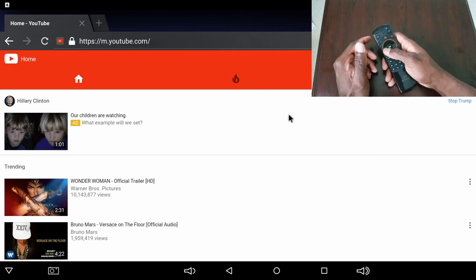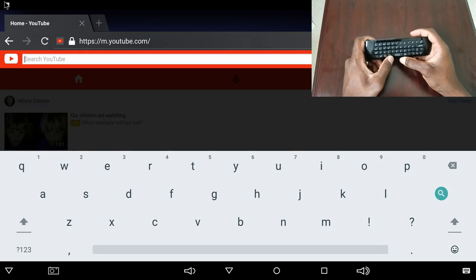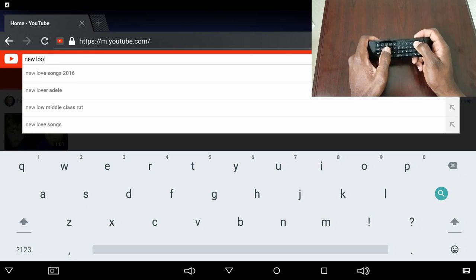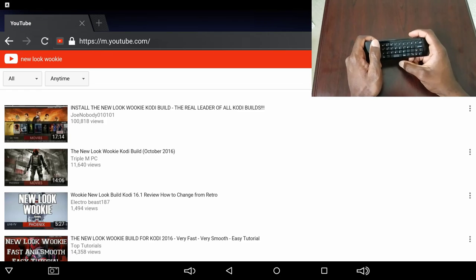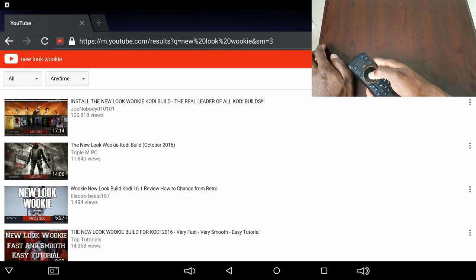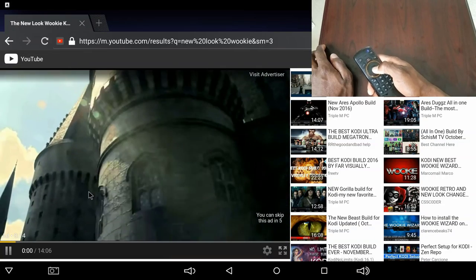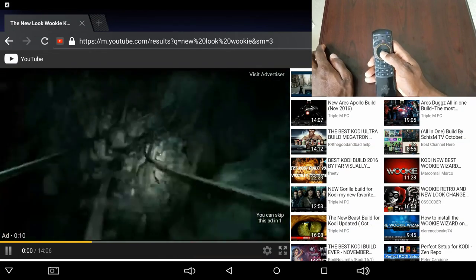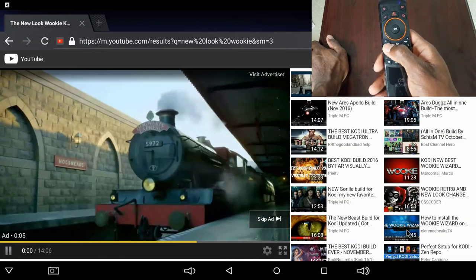There it is — that's YouTube. If I wanted to search my videos, click on the search bar, flip the remote over and type 'View Look Wookie', push enter. Switch back to the pointer and here's one of my videos right here — click on it. You can see it's definitely working, so it passed the test for me for both the keyboard and the remote.